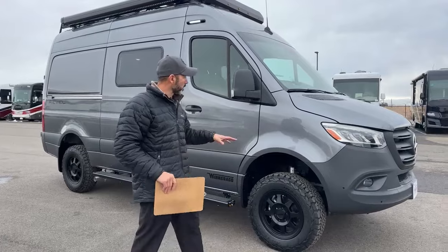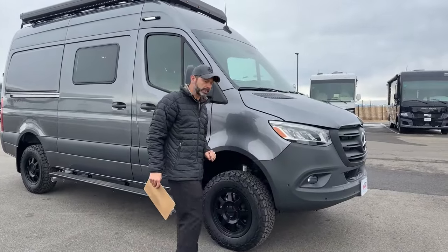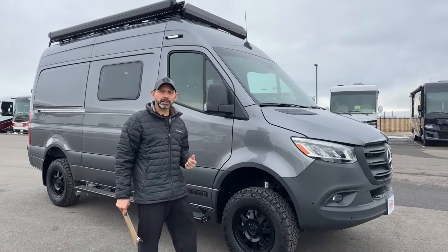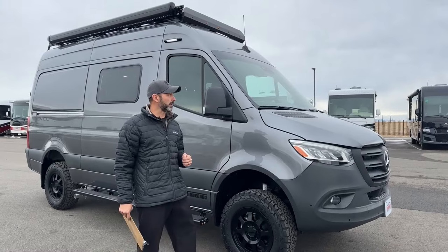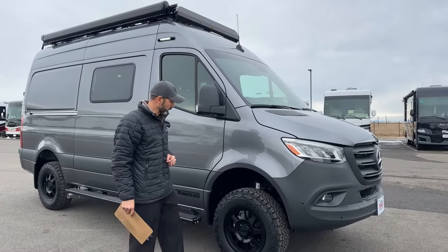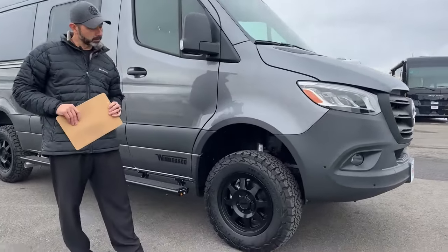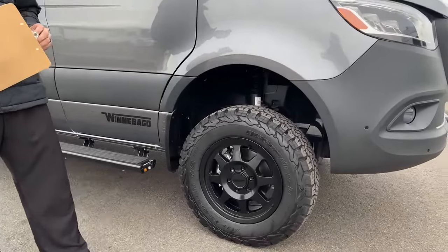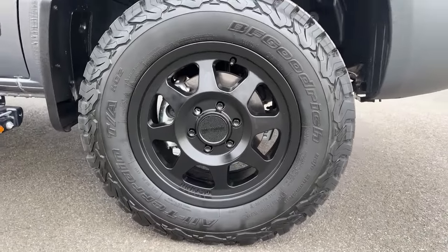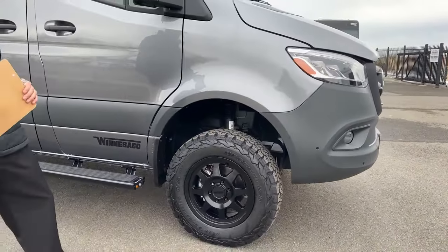Let me know who you think is going to win it all. We're going to start up front. This is going to be on the Mercedes 2500 chassis. This is the new 2-liter engine, so you're going to have 211 horsepower, 332 pound-feet of torque, and it is a twin turbo. We've got upgraded wheels and tires — Method wheels with BF Goodrich KO2 tires, 245/70 on 17-inch wheels.